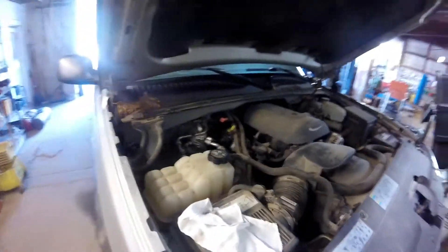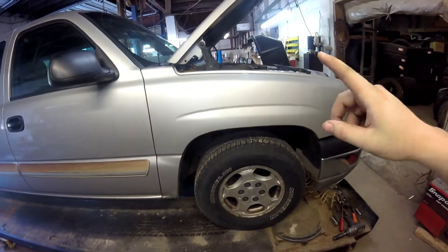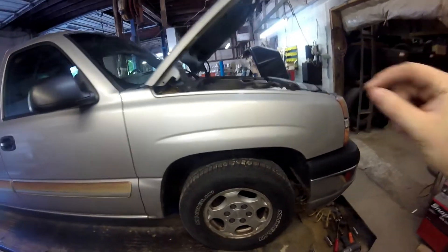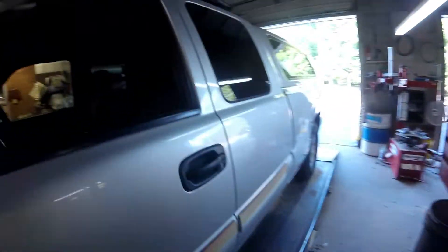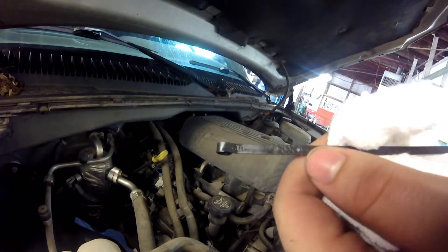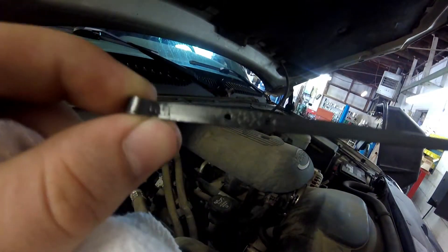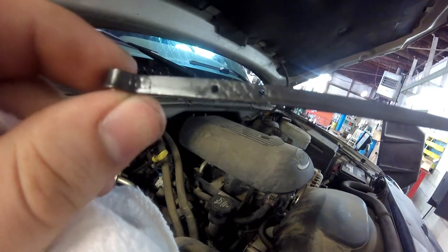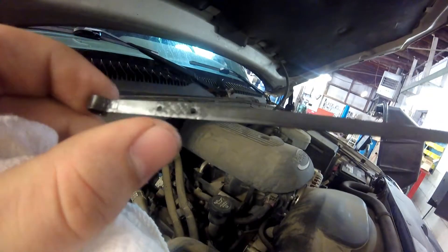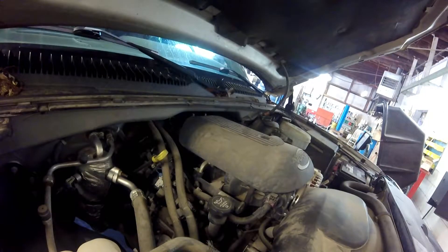Now with the transmission fluid, this truck is cold — it's been sitting at the shop all night long. Everybody says you want to get it up to operating temperature before checking it, but that's not necessarily true because there is a cold check level on the dipstick of 99% of the vehicles out here. You do have to start it and check it while it's running. The warm line is here and the cold line is right here where my thumb is — there are actually two lines, that's cold and this is warm. And this is good.